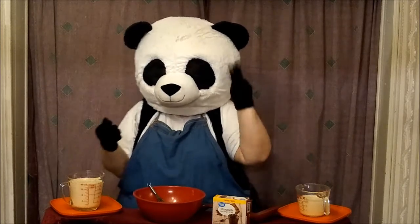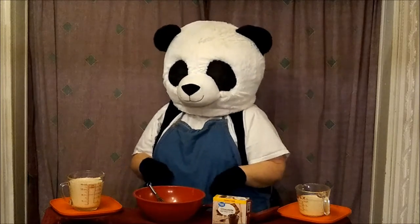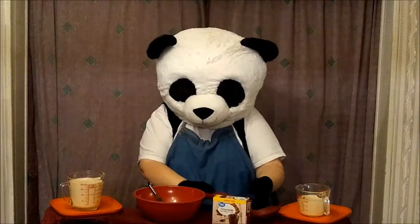In our case, we're using three cups. However, check the package directions just to make sure the amount that you're supposed to have. And after we're done, we're going to need a spoon to enjoy it with — preferably a big one.